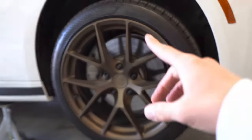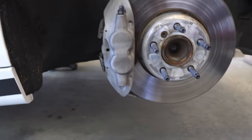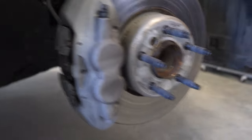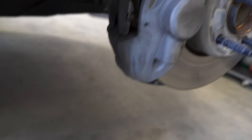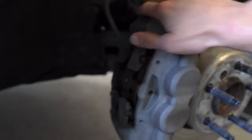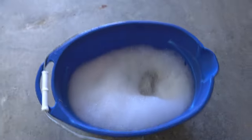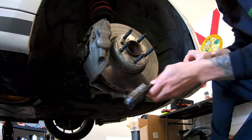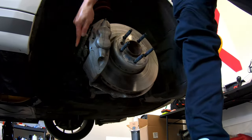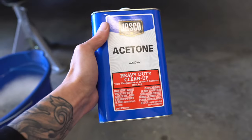I went ahead and jacked up the car and put it on jack stands so the wheels are off the ground. I'm going to take off the wheel now. The wheel is off, and as you can see you just want to make sure that everything is nice and clean before you apply any paint, so I'm going to go ahead and clean this up really well with some soapy water, a rag, and some wire brushes.